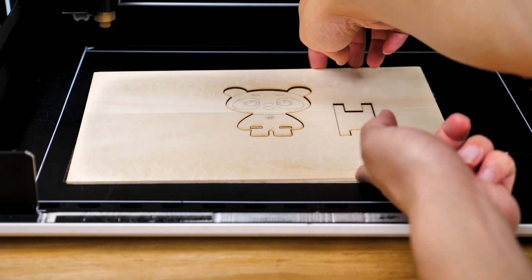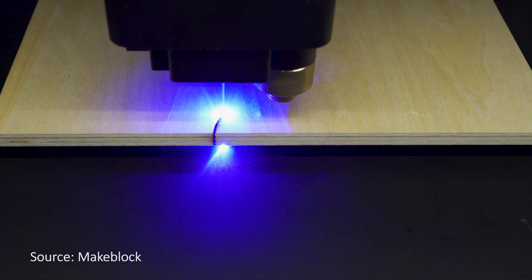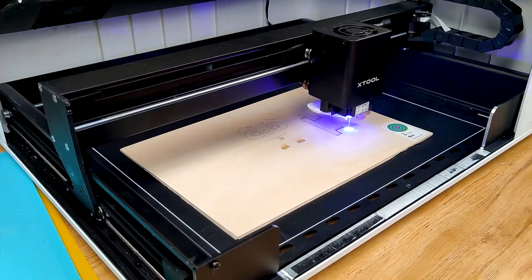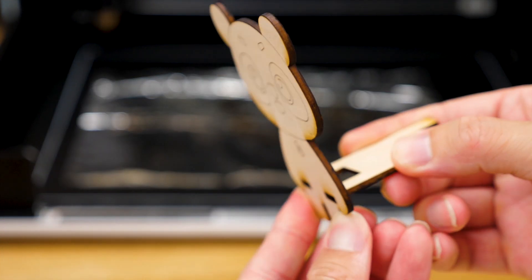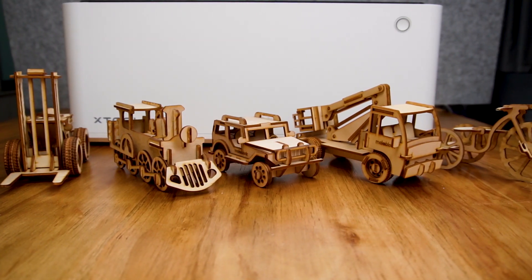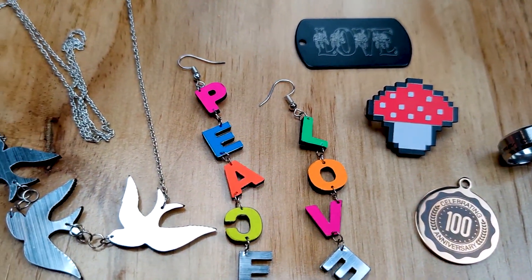I'm also impressed by the laser cutting of the X2M1. According to the MakeBlock team, they use a diode laser head, and the 10W version can cut up to 8mm basswood in a single pass. I didn't have one with that thickness, but I tested on 3mm wood and it cuts perfectly. I made a cute phone stand for myself. They also have a 5W version, which I think is enough for home use.